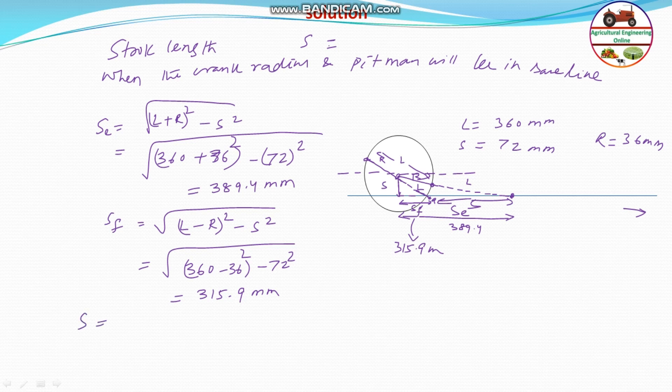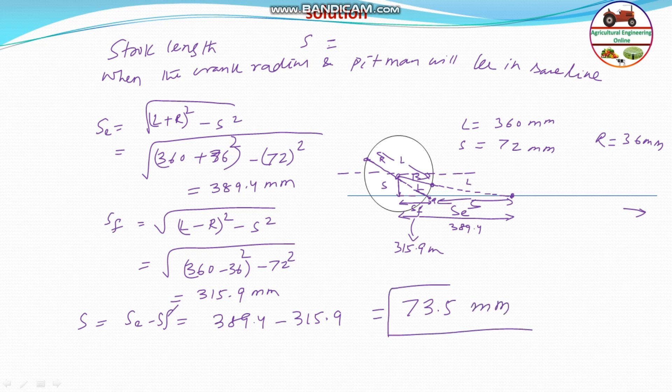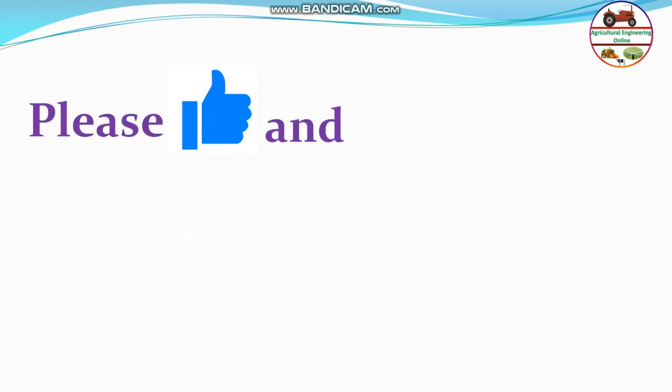The stroke length equals 389.4 − 315.9 = 73.5 mm. So this is straightforward — the stroke length of the cutter bar is equal to 73.5 mm. This is the answer for this question. Hope you got the answer. Please like and subscribe to my channel.